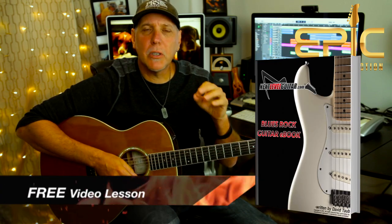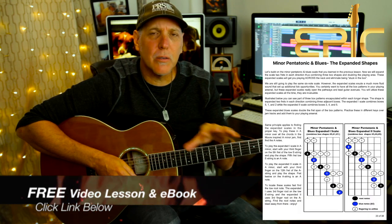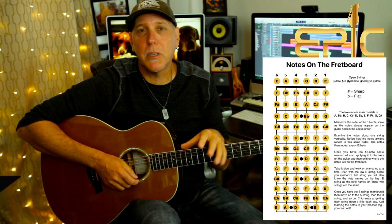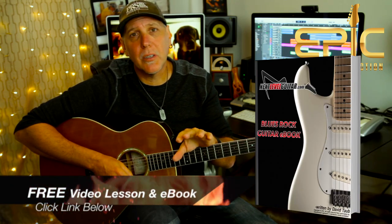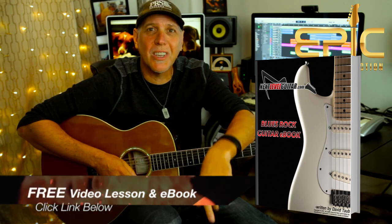If you want a free video lesson ebook, I have a killer ebook with about 29 scales diagrammed out, tons of major and minor key information, and soloing information. It's a pretty killer reference ebook you might use throughout your guitar journey. I'll send you that and a video lesson to go with it — both for free. Just click on the link below.